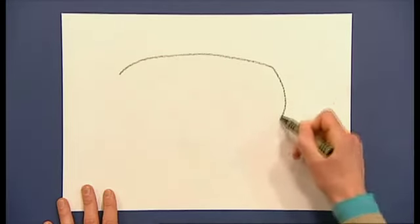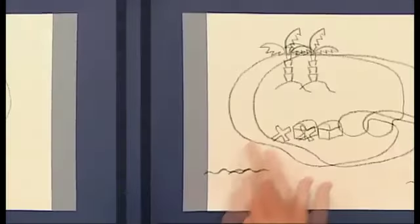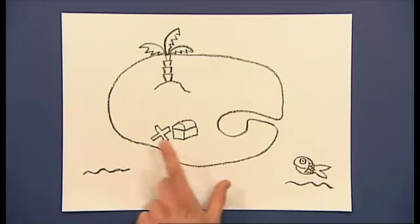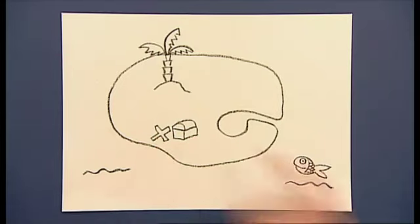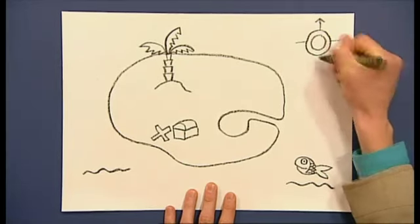Start off by drawing a really simple map and then add some details. I've added a palm tree, a treasure chest and of course where X marks the spot. And don't forget a map's no good to a pirate unless it has a compass!